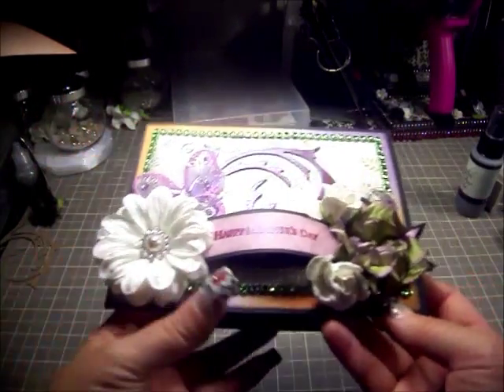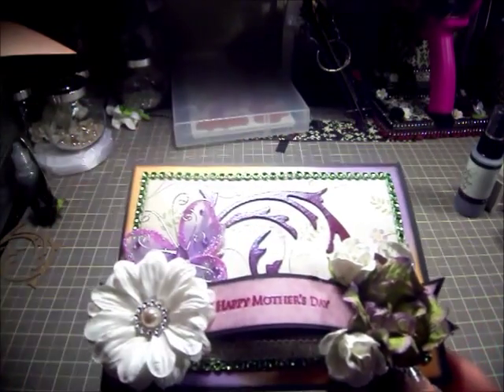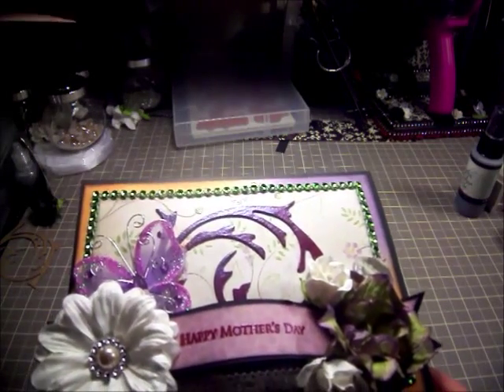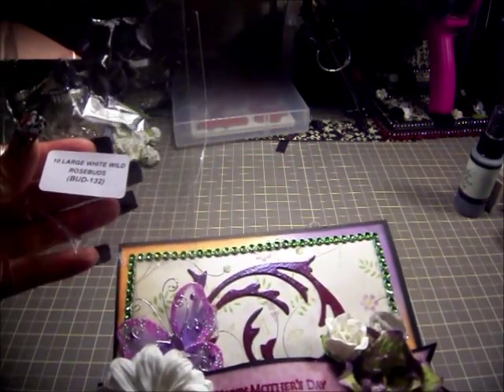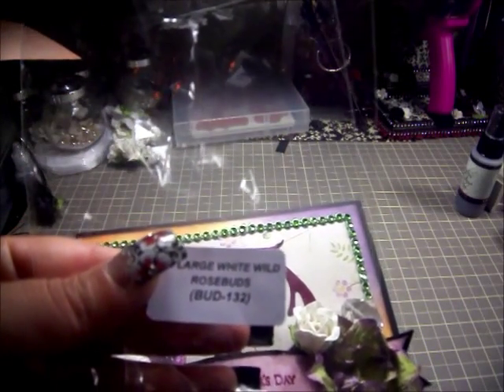These are the large Wild Rosebuds from Wired Craft — let me find the package with the name on it. Yes, they're the large Wild Rosebuds, and these were in white.